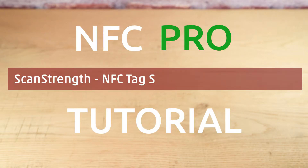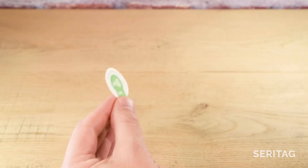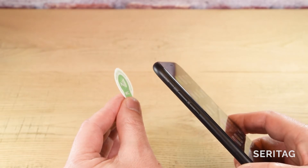This is an NFC Pro tutorial from Seretag looking at how NFC tag scan distances vary between tags and between phones. Scan distance is simply how close you need to place your phone to the NFC tag before you get a response. It's important to quickly understand the basics.